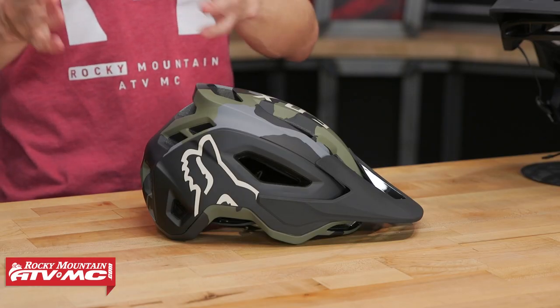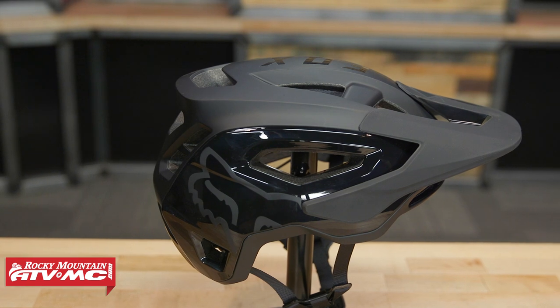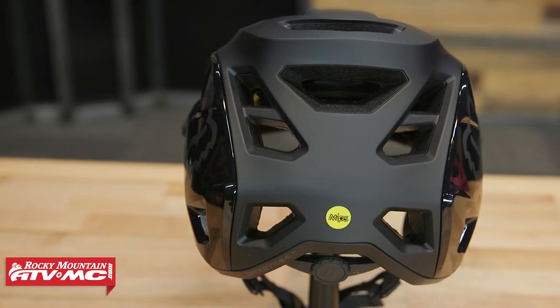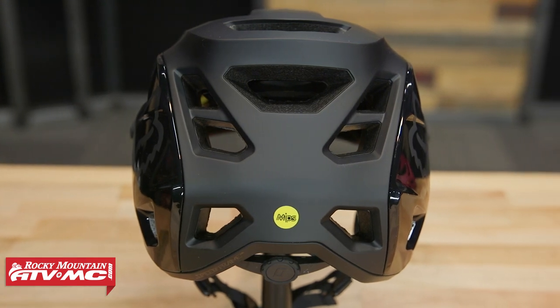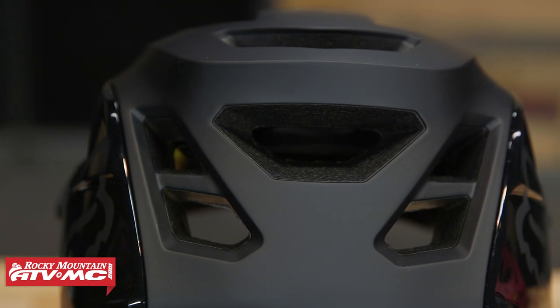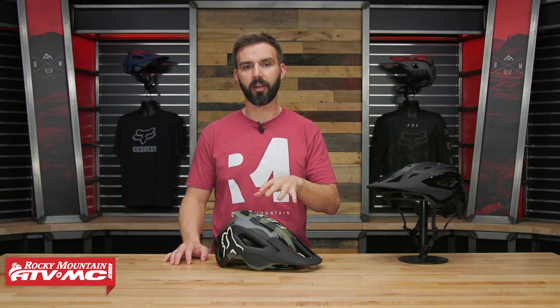FOX has a lot of different helmets in their mountain bike lineup. If you need help deciding which one might be best for you, we do have a lineup video where we go through and talk about all the different helmets and help you decide which one is going to be best based off of price and technicality. But with the Speedframe Pro, it's a really good helmet from FOX — super lightweight, great venting design, good fitment, and some good safety features built in. We're going to go through those and help you decide if this should be your next helmet.